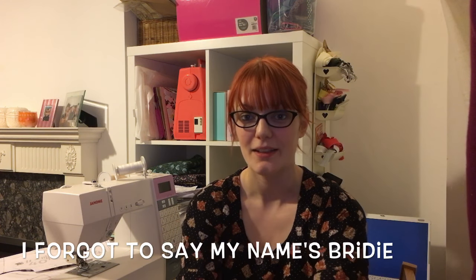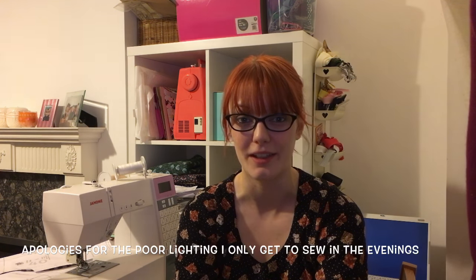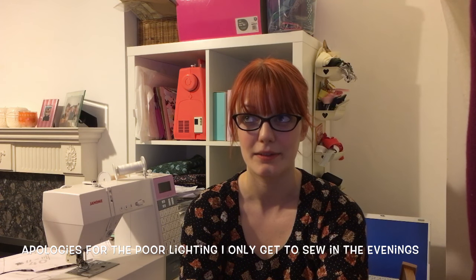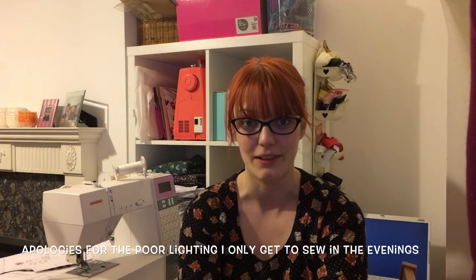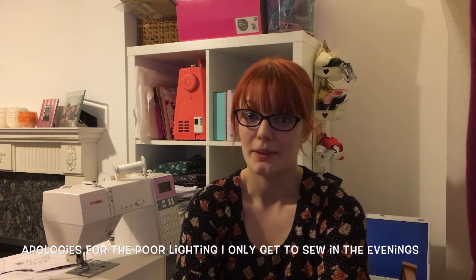Hi guys and welcome back to my vlog, the Sew It Yourself Challenge. It's nice to be back again. Sorry I wasn't here last week — it was a bit of a write-off one thing or another, so I didn't get as much sewing done as I wanted to. But this week's been a lot better.